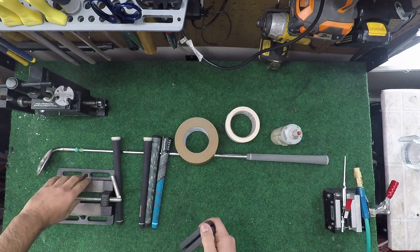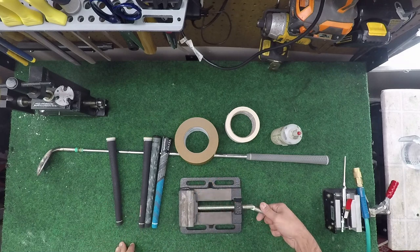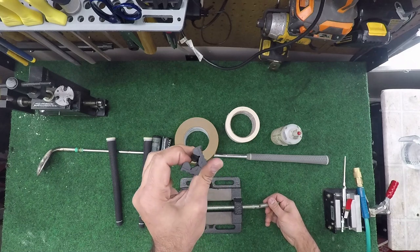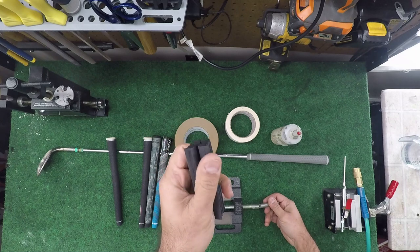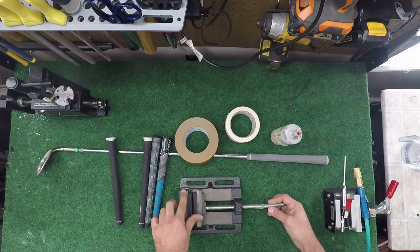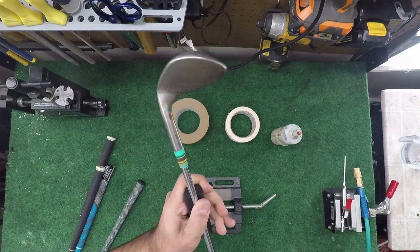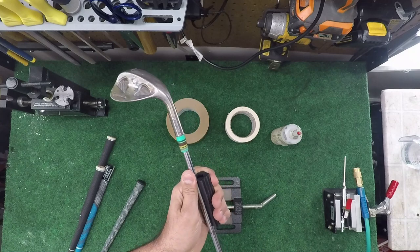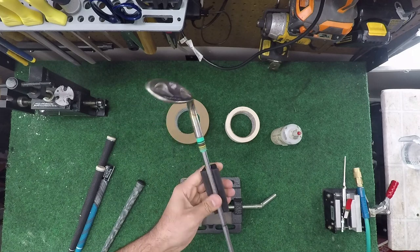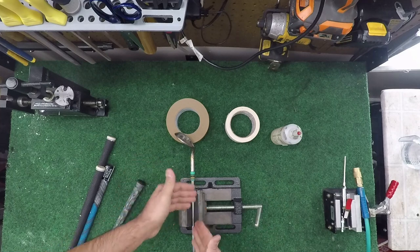You also need a vice and a clamp. I use a drill press vice, which you can buy at any hardware store. If you buy grip packs online or on Amazon, they always come with one of these clamps. You fit the club in the clamp and put it in your vice, clamp it down, and now you can do your work.